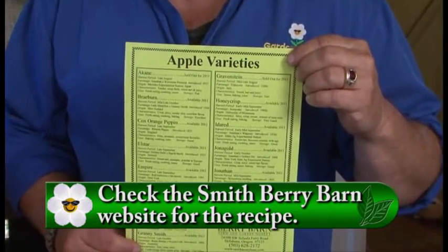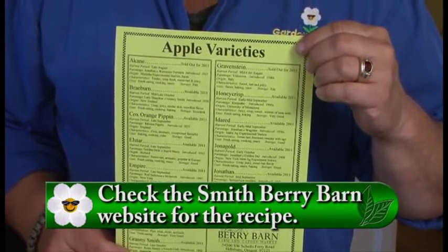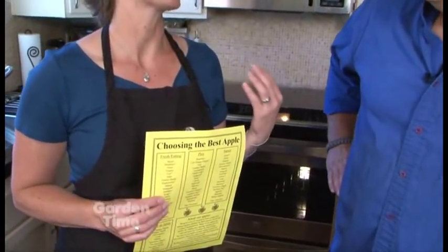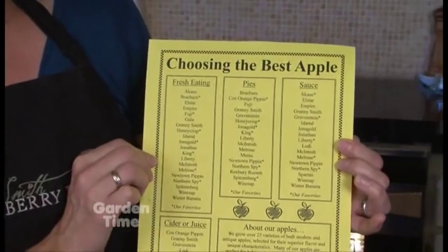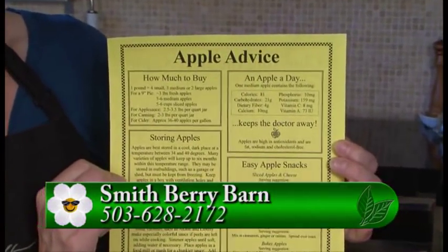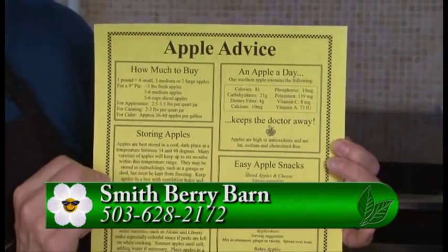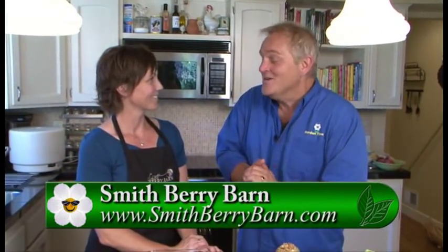The season starts in August and goes all the way through late October — they're picked when they're ready, which varies depending on the variety. Their website is smithberrybarn.com, which is great because every year the timing is a little different, and certain varieties may not be available. They also do a handout that tells you what they recommend each variety be used for, plus tips and tricks on how to buy them and easy snack ideas for kids. Thank you so much — for more information go to gardening.TV and they'll link you over to the Smithberry Barn website.